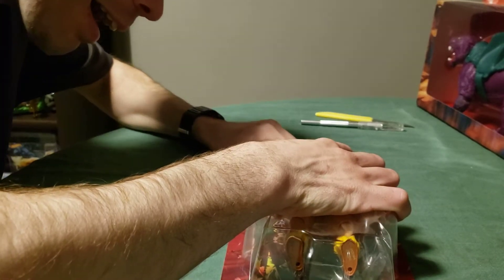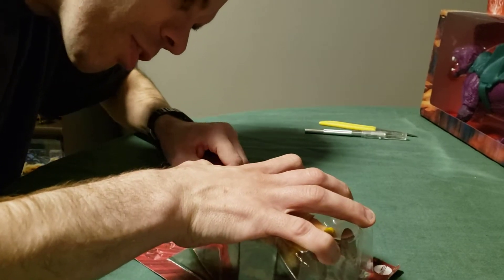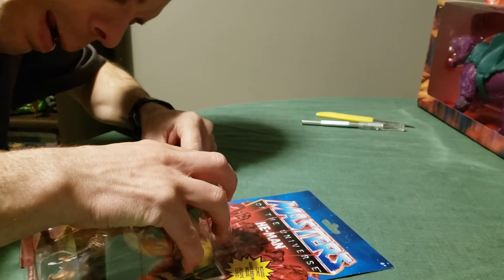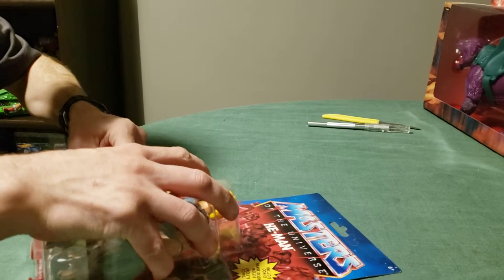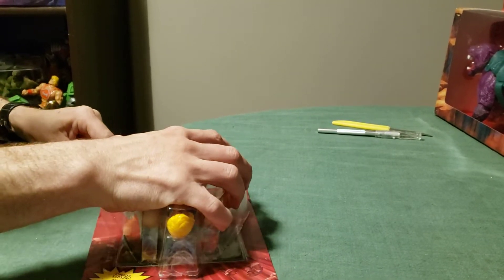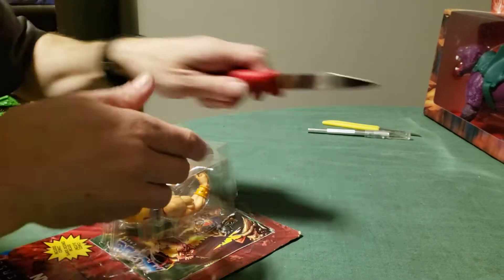Here we go. It's kind of working. Remember, careful — don't want to damage the card back or the comic. There we go, that's better, getting somewhere now. That way you don't damage the card back. Just a little trim here.